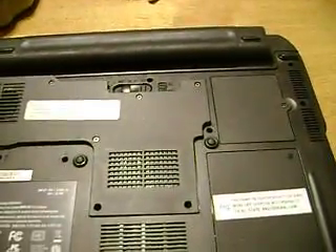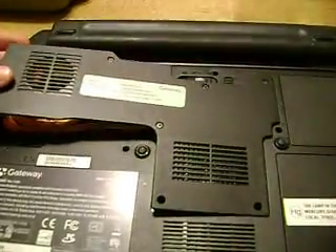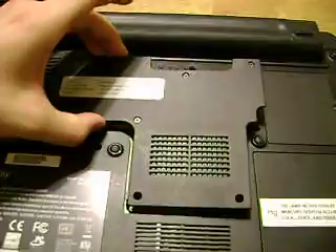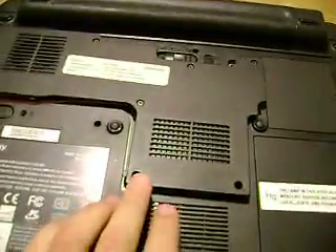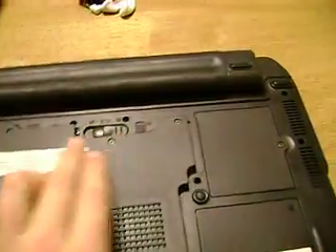Just to take a quick look — I had somebody ask for information on this. This right here is the cover that's on top of your motherboard and RAM and such. It happens to have screws here, here, here, here, here, here, here.